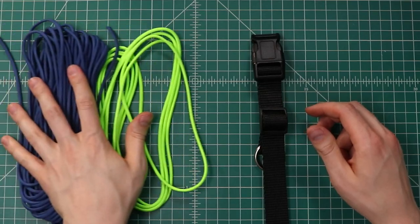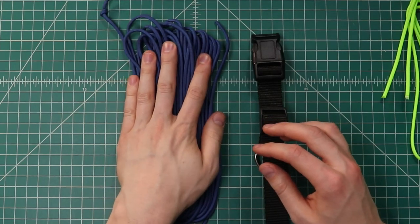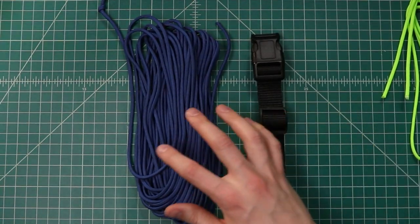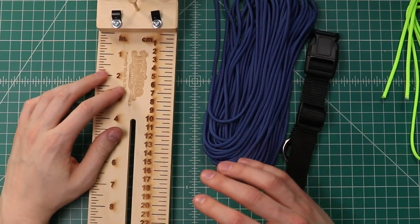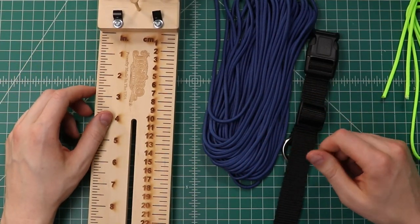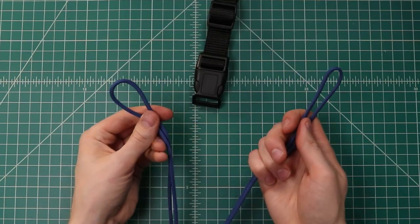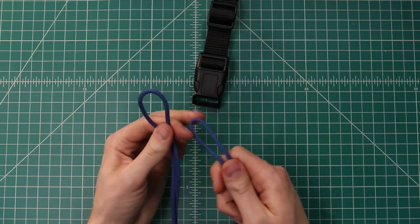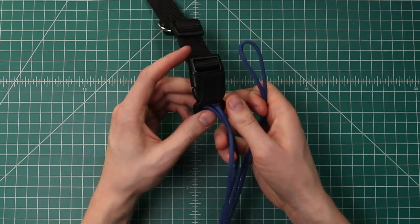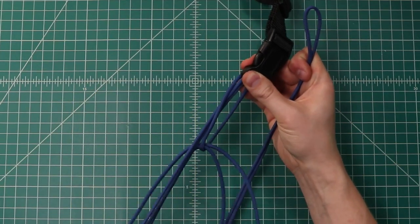Now we'll get our paracord. We've got our 10 feet — we can just set that aside for now. This 50 footer, or whatever length you're starting with, we're going to cut that in half. You don't need a jig at home; the sanctified weave is a lot easier on a jig, but you can do without it. So now we've got our main color cut into two pieces, and I've found the middle of each of those cords because we're going to cow hitch them onto the buckle. Just like a bracelet — bring the fold down through the buckle, bring the cord down through that loop, and pull it all through. We'll hitch this one right beside it.